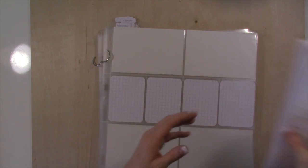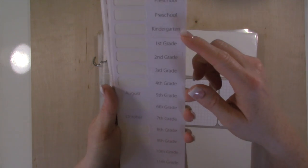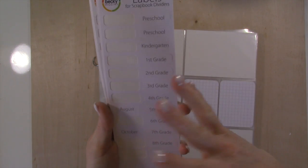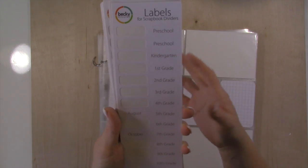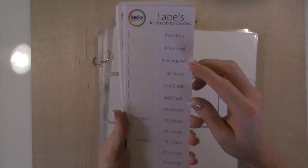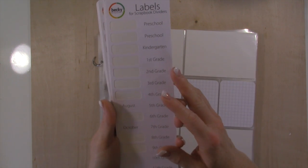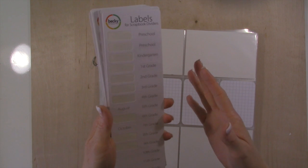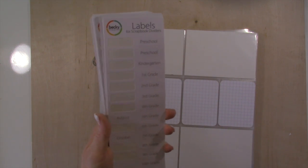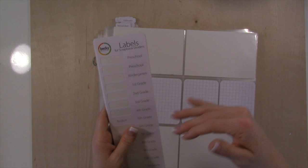I've collected a ton of these labels now because I really only use the months. That makes a great option if you wanted to organize an album differently — like maybe your kids are older and you have some random photos. You could put 1st, 2nd, 3rd, 4th grade — you could get five or six years into one album, have a divider for each year, and then you feel like you've done something to get those photos into albums.